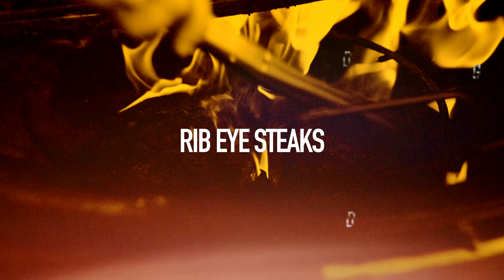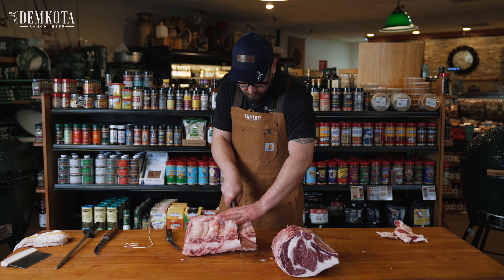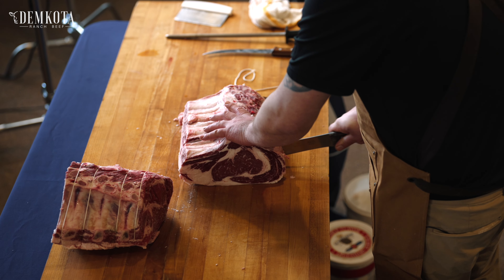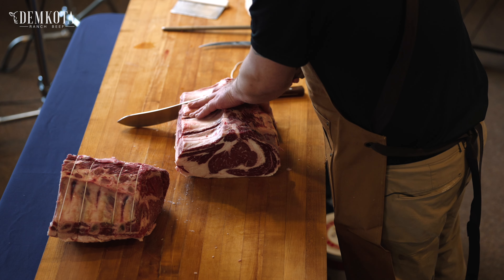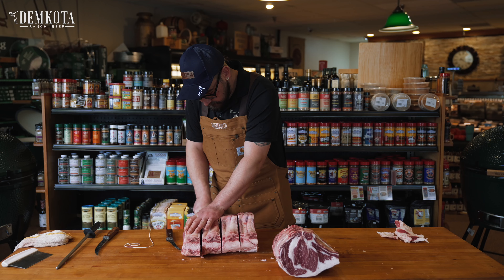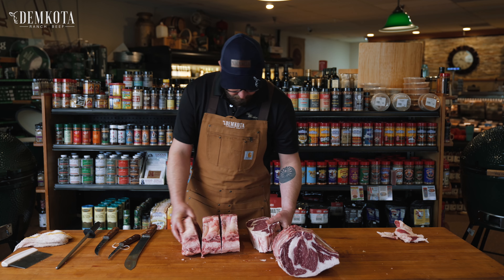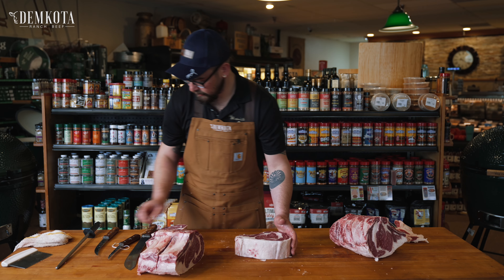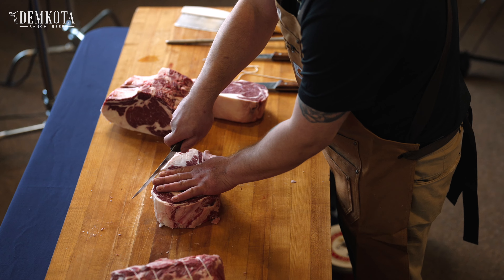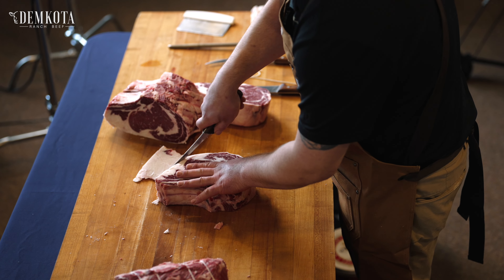Then we'll come through and get a couple of nice steaks out of here. Again, we're just going to cut right in between the bone. Nice thick steaks here. We'll just give these a little bit of a trim — you don't want too much fat on these.